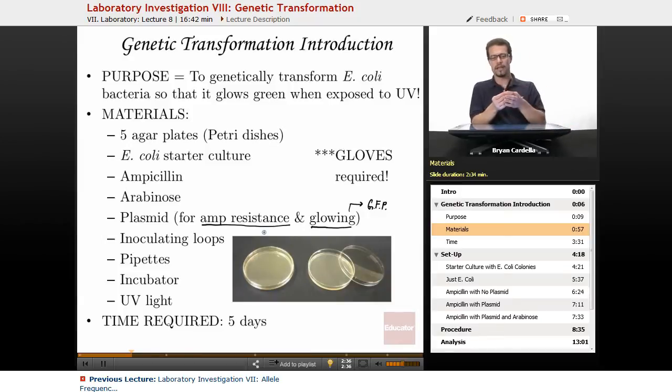You'll also need inoculating loops — they're either metal or plastic, and look like long sticks with a little ring at the end. They're used for taking a small amount of bacteria from an aqueous vial and streaking it on the plate to make a starter culture. If you were doing this lab in real life, you'd follow those directions to maximize the formation of bacterial colonies.